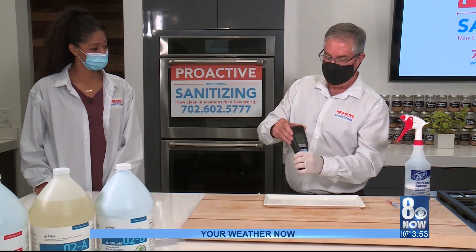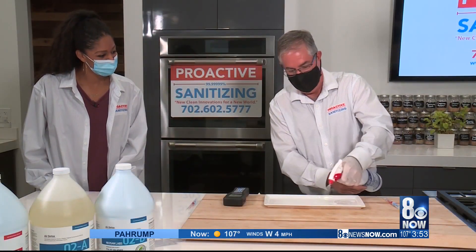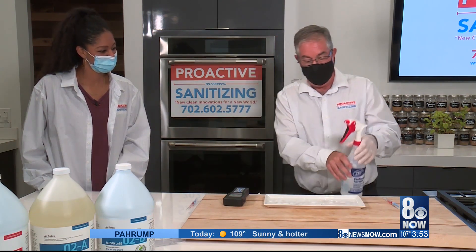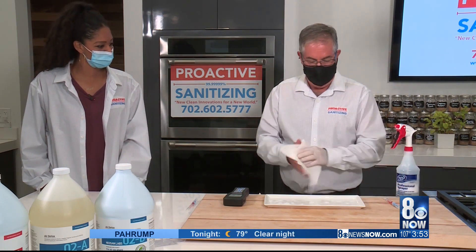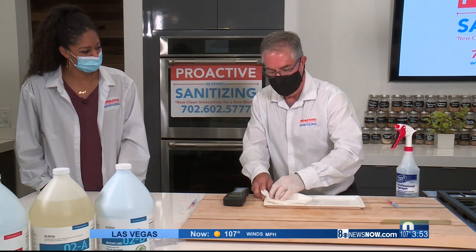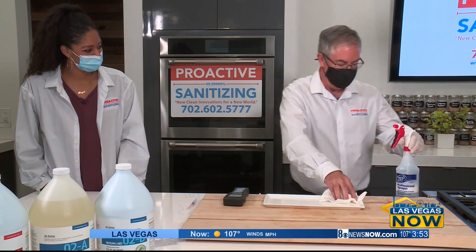Now we're going to see if we can clean it and get a better result. So you're spraying on your product now. This product has to be A and B mixed together, so this is A and B mixed together. It's been on there for a couple of seconds. I'm going to go ahead and wipe it off. We don't need a 60-second or 2-minute or 10-minute sit time.